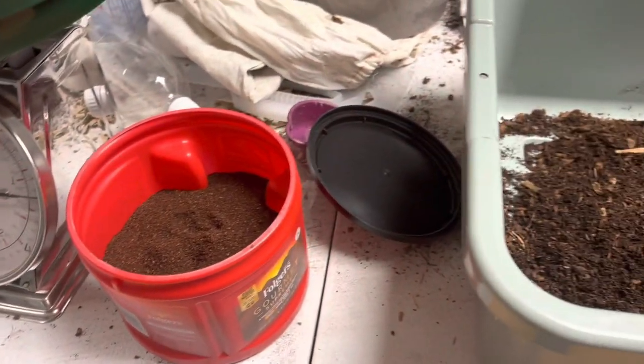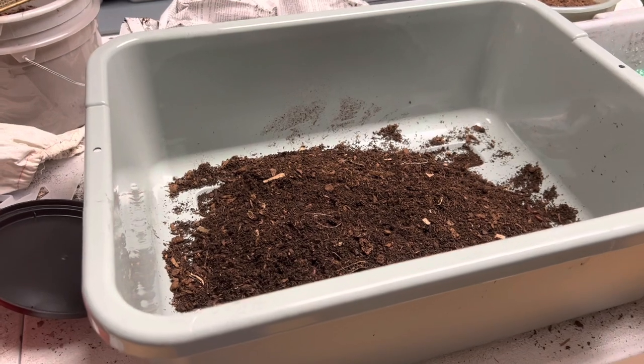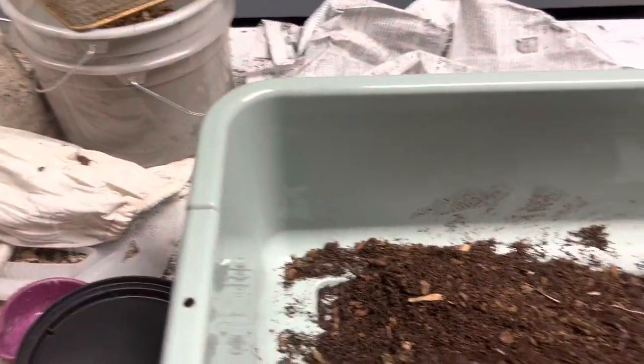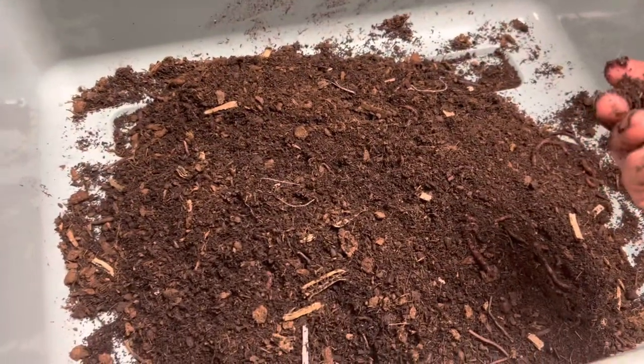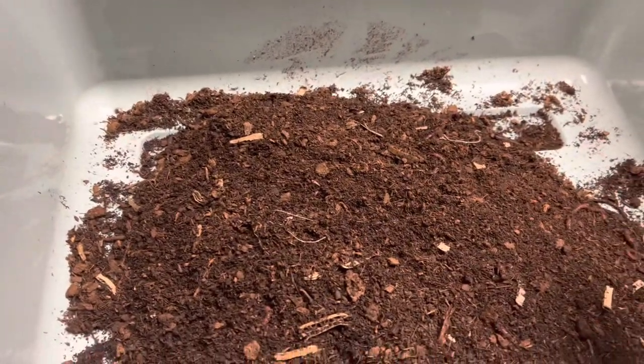This is coffee by the way — you ever taste coffee that's expired? It does expire because it tastes funky. Anyway, this is a trick that I learned — another worm farmer taught me this.